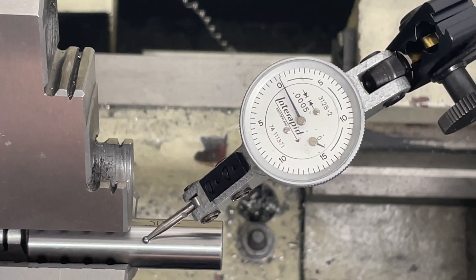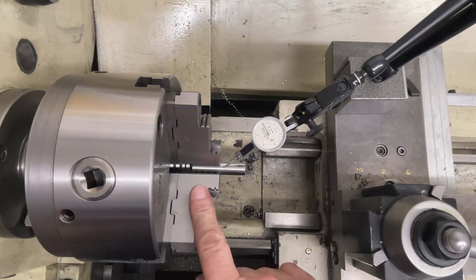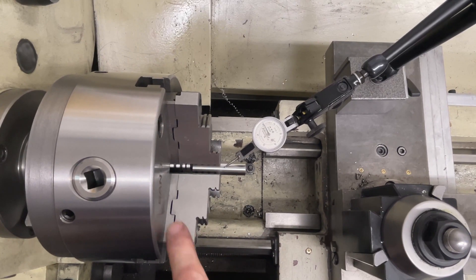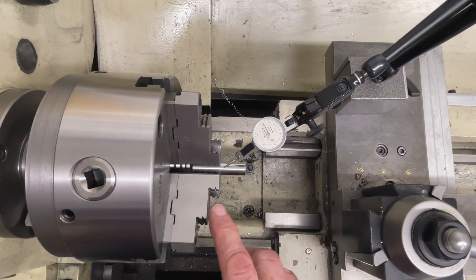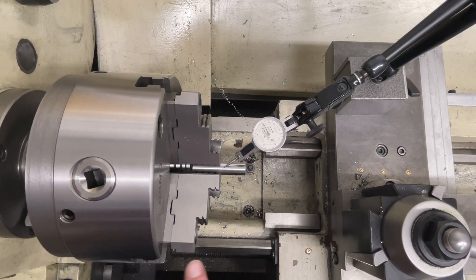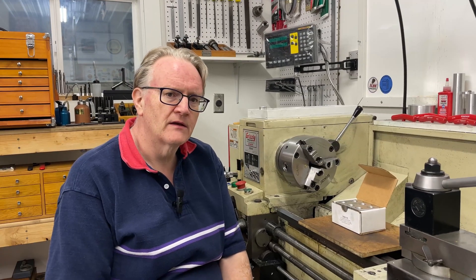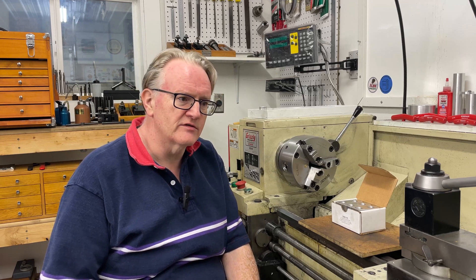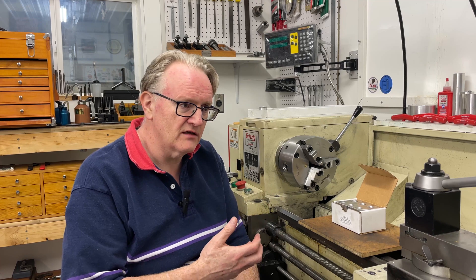I'm still very happy with this chuck. It does what I want it to do, which is allow me to use soft jaws — very specifically aluminium soft jaws, hence the two-part jaw design — as well as steel soft jaws. It allows me to get a chuck set up to run very true, and that's really what I wanted. This outside surface is not properly ground, so I'll have to address that, and I still need to measure whether these grips will allow me to run properly true.